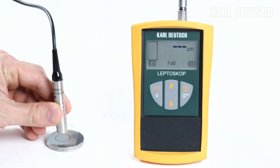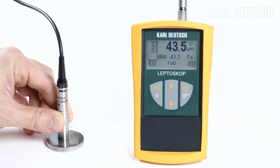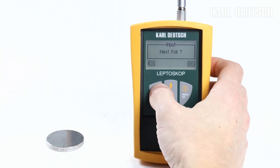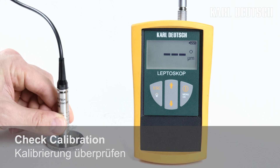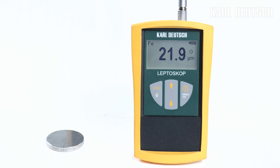Therefore, we record another calibration point with a foil whose thickness is slightly above the largest layer thickness to be measured. If you do not want to record another calibration point, end the calibration by pressing the ESC key. Check the calibration on the reference part. If the result is satisfactory, you are ready to perform the measurement. We hope this video helped you with the calibration of the electroscope. See you next time!